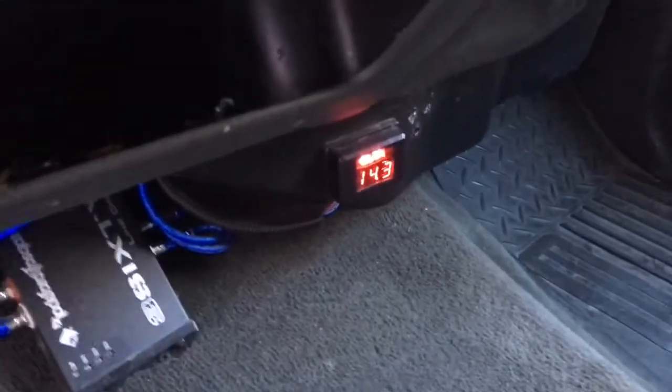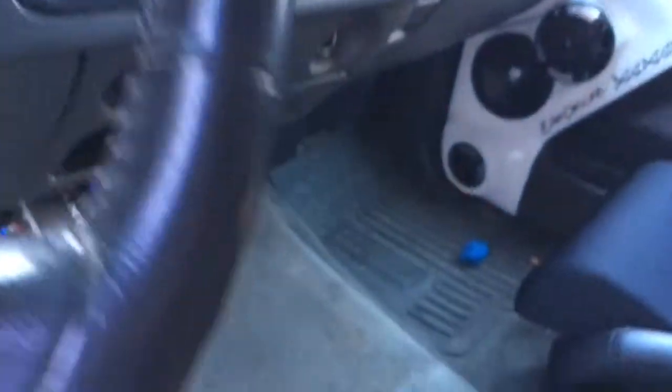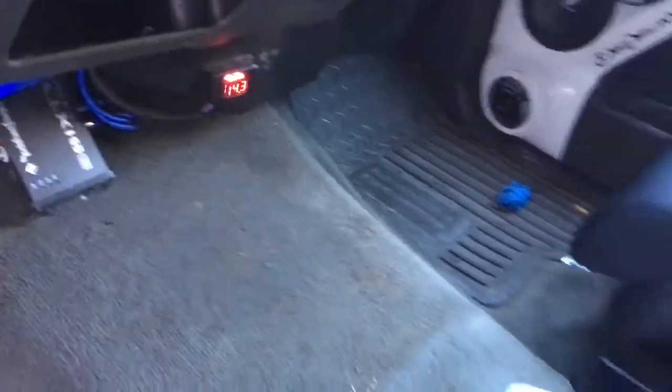Okay guys, so the voltage is 14.3 at idle. Radios on, amps are all on, just not playing any music or anything. The fan is running.